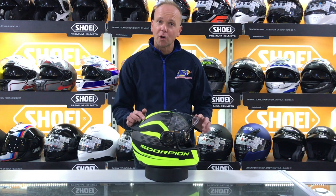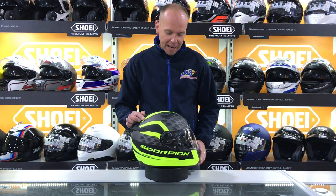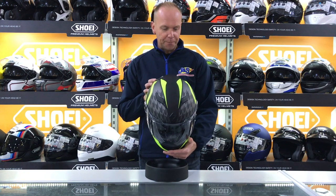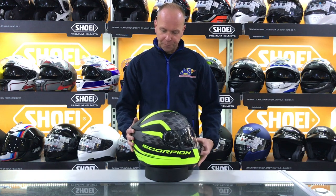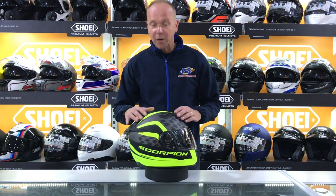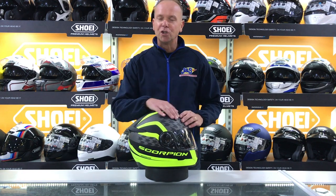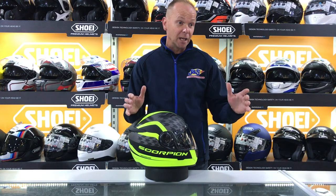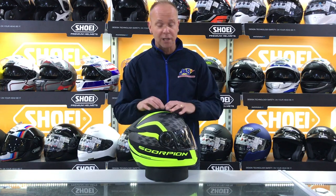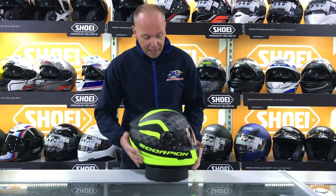Hi guys, welcome back. Today we're going to talk about a helmet — it's a Scorpion X0490 Genesis black yellow. It's a matte finish helmet. Some people are put off by the matte finish because of fingerprints and all the rest, but don't worry about that. They're just as easy to clean as the regular gloss finish ones. We have all the matte surface cleaners in all our stores.